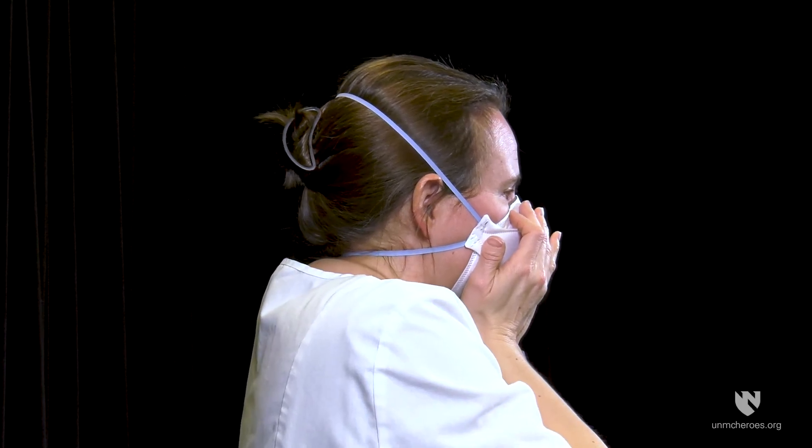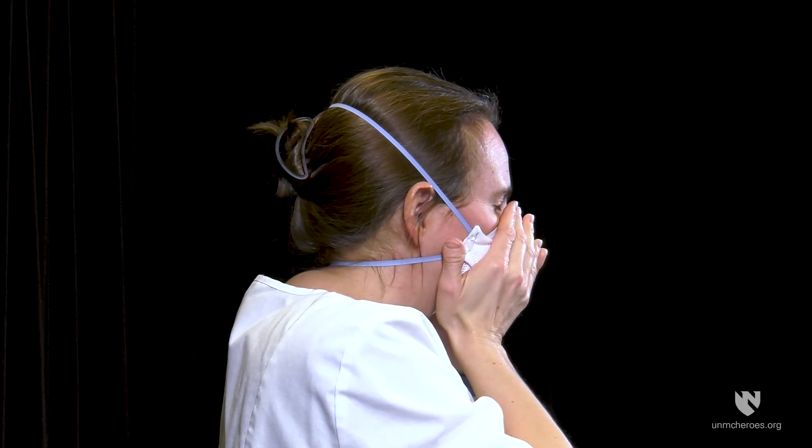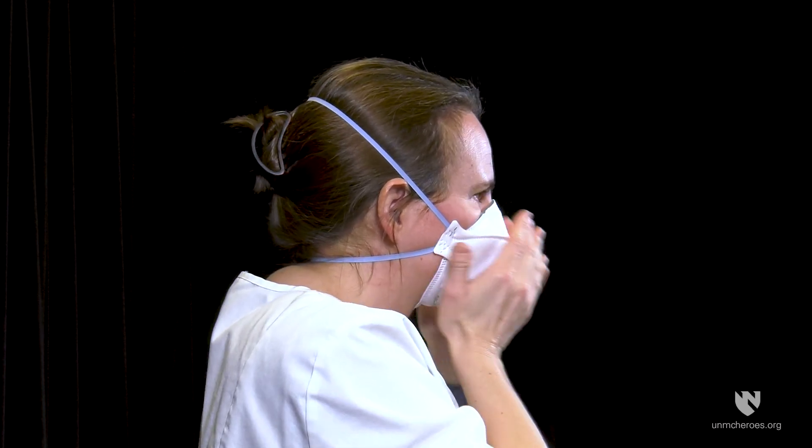Perform user seal check. Place one or both hands completely over the middle panel, inhale and exhale sharply. Be careful not to disturb the position of the respirator.